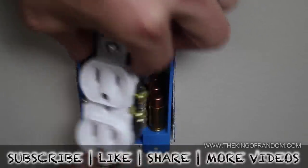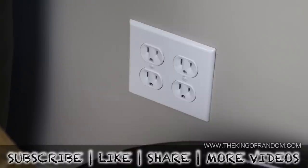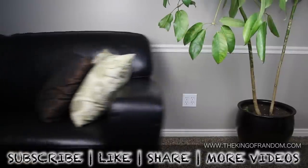Well now you know how to make an easy secret safe for hiding important stuff. If you like this project, perhaps you'll like some of my others. Check them out at thekingofrandom.com.